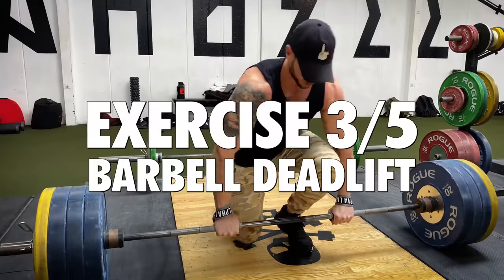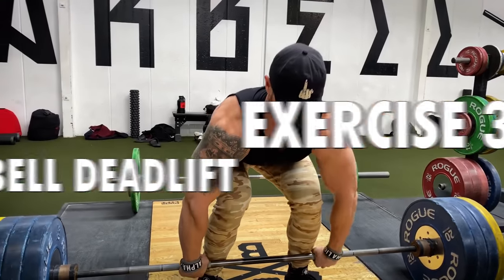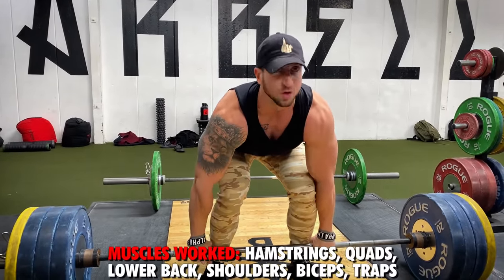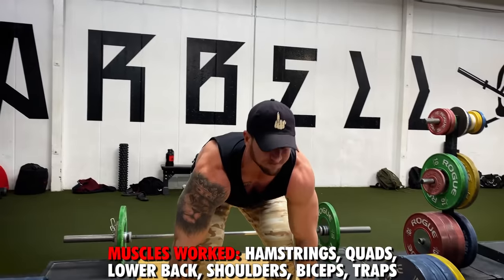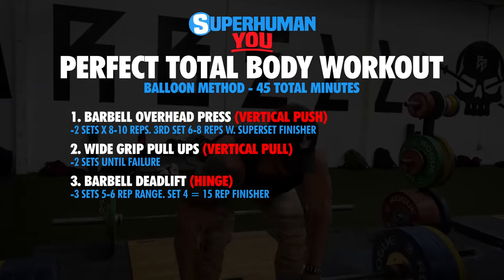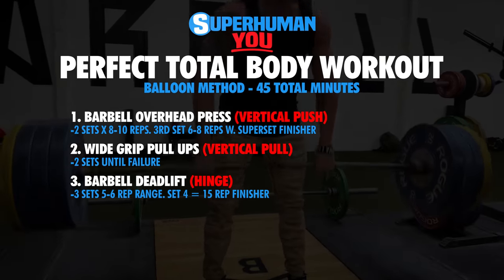The third exercise is a hinge movement — the barbell deadlift. It's an incredible exercise that works almost your entire body: hamstrings, lower back, upper back, traps, shoulders, and biceps. It's really almost a full body movement, so it is a must-do exercise on all of these full body workouts.